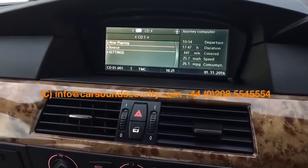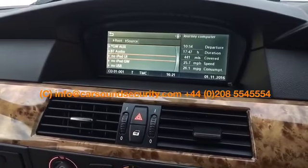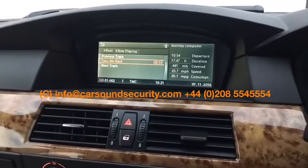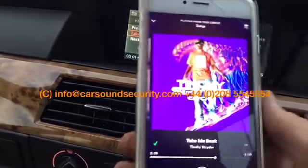If you go to root you've got your sources, which include AUX, Bluetooth audio, iPod, another iPod connection, or USB. If I go over to Bluetooth, you'll see the song playing, the track name, and that's the name that's on my phone here.